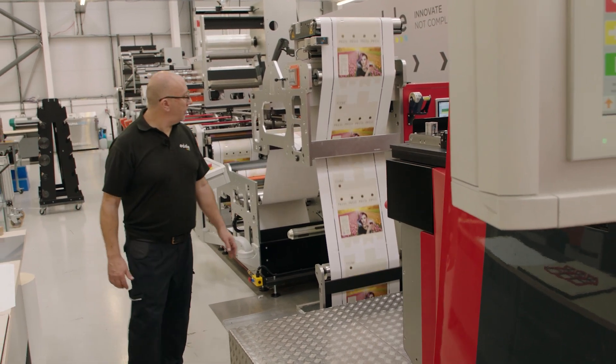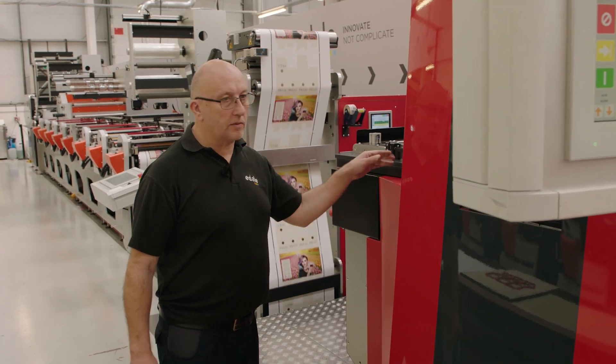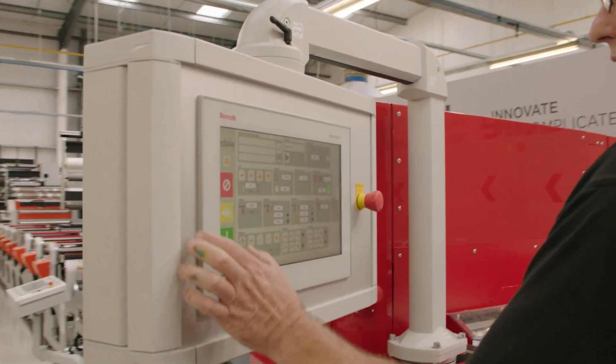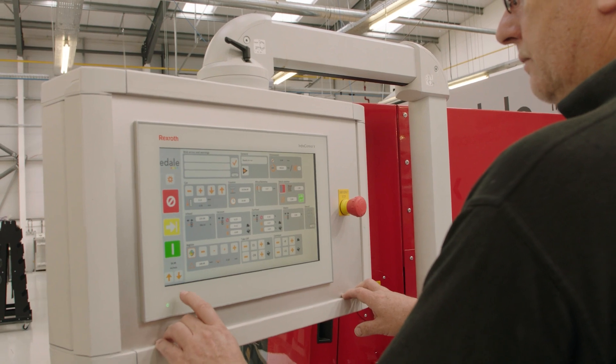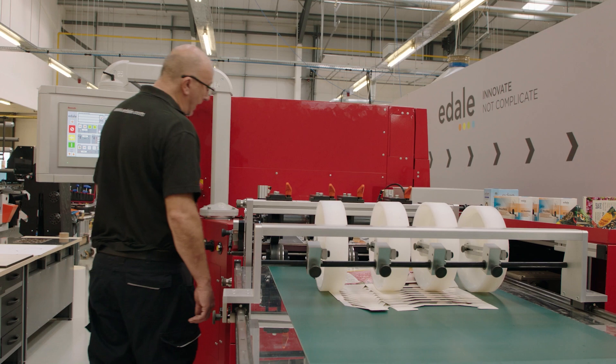So now all the prints are coming through. We have a register mark on the side as well, which we're going to use for our re-register system on the in-feed of the die. I'm going to switch the register on here. And now I'll start bringing it into register. Slow that down a bit, then we can start cutting. And there we have the cartons coming out.